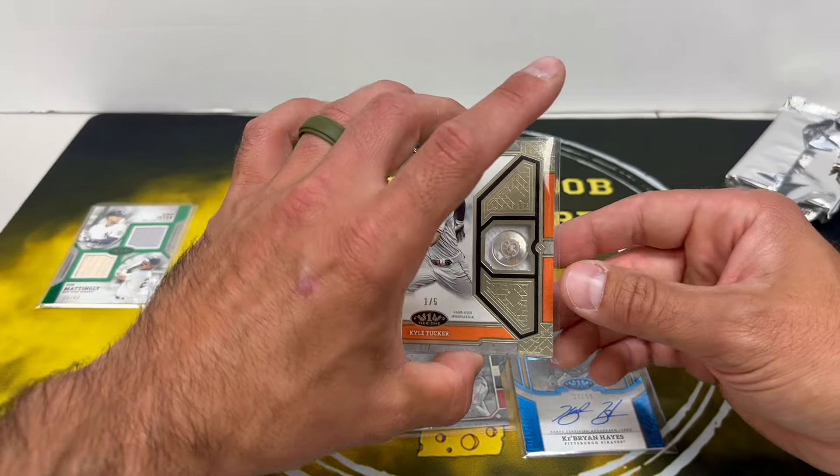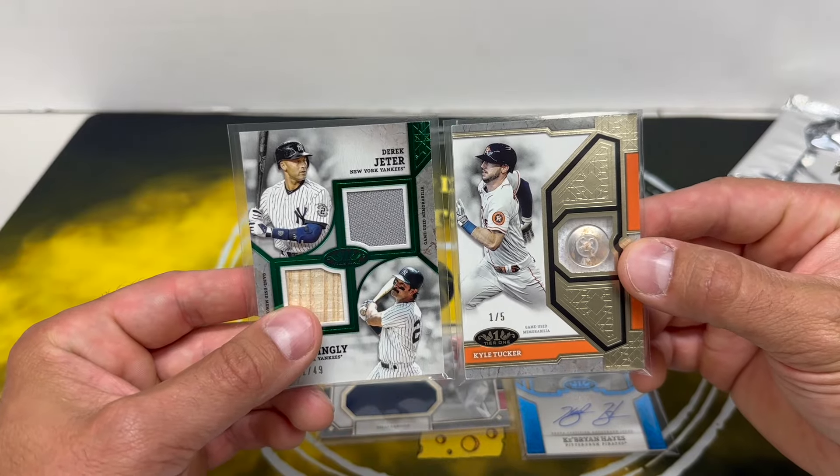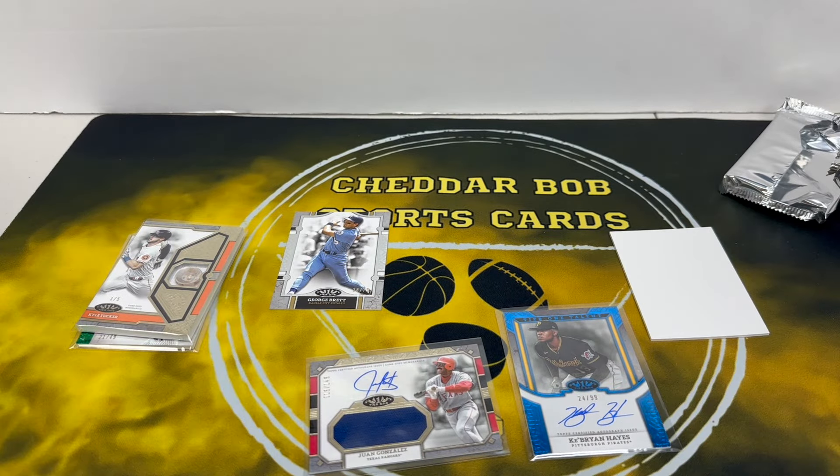Anyways guys, like I said, we're going to be ripping a bunch of this over on Barbell Breaks — if you like the product and just want to watch or jump in a break, feel free to stop by and say hello, always welcome in the chat. Thank you all for watching, I'll be back with another video soon, and as always, Cheddar Bob saying gonna take it cheesy.